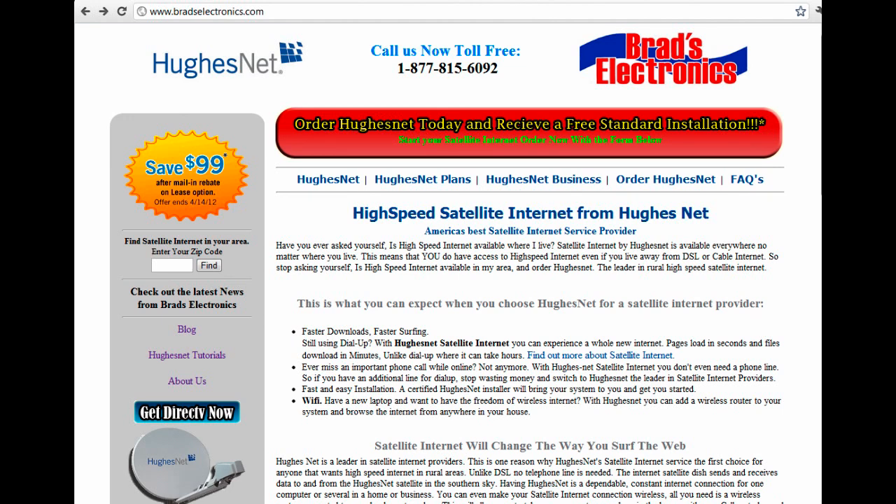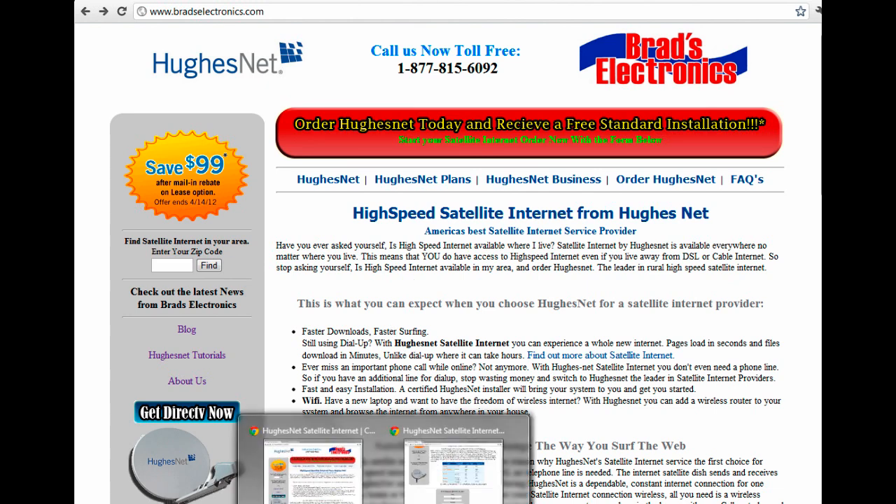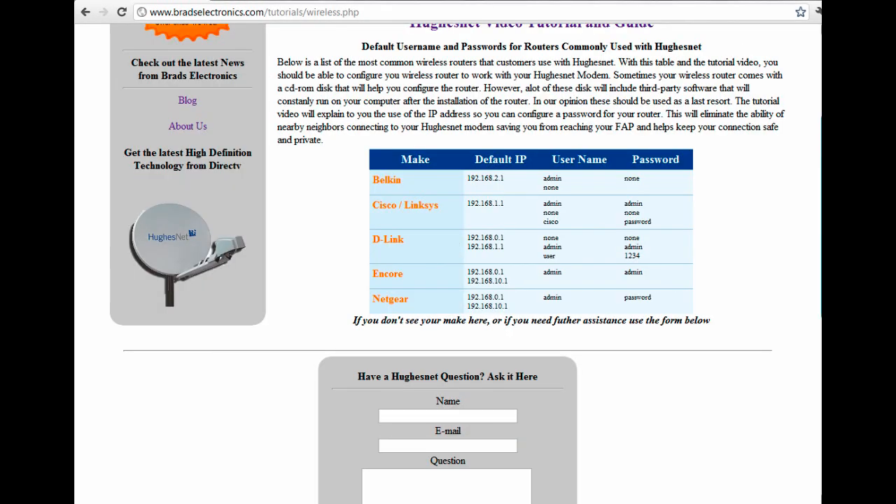There are a couple of different ways to find that. On our website, if you go to www.bradselectronics.com/tutorials/wireless.php, I've got a list of the most common routers that we see connected to HughesNet modems.